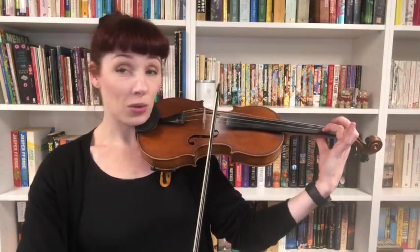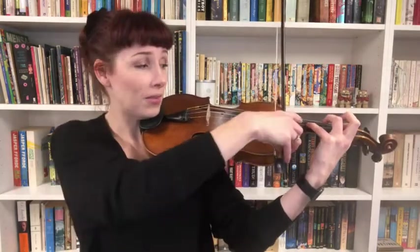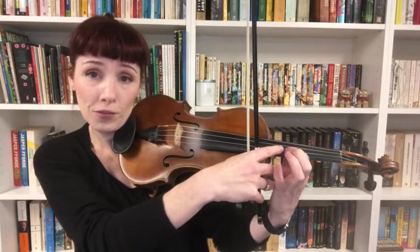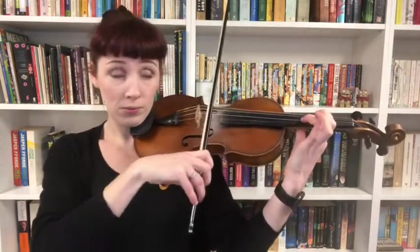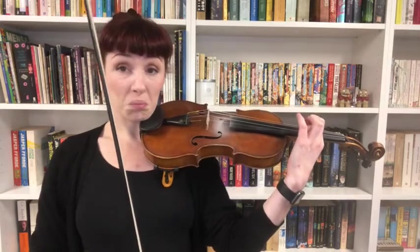Now brace yourself — we're heading from first position to a flat fourth position. So my first finger is going to an E flat. If you need to, play it with a flat fourth and then move your first finger up to that spot. That's what it's going to feel like when you get there.